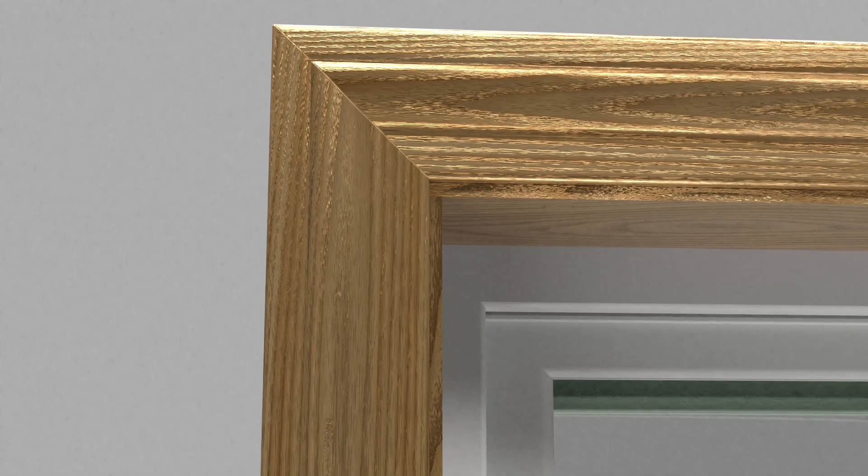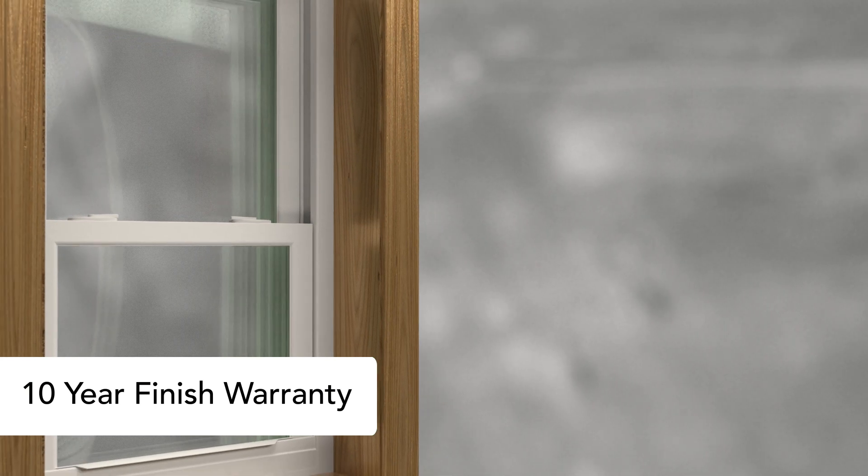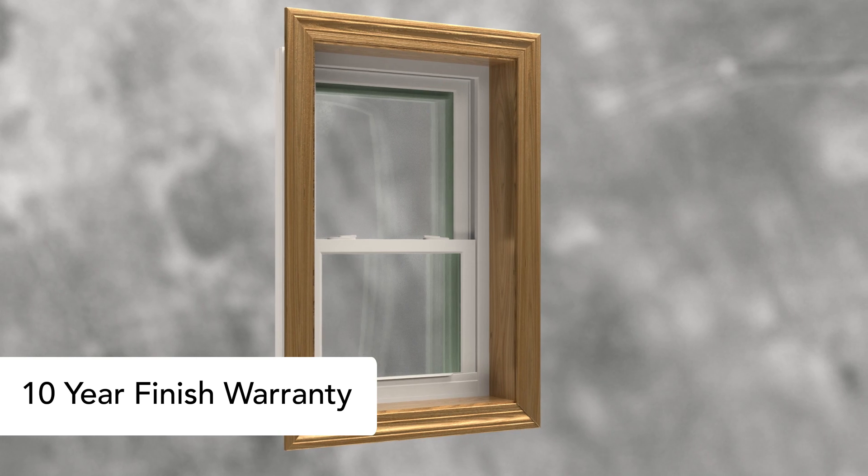For homeowners, an added benefit to the MasterFit trim system is that it comes with a 10-year finish warranty. The mortise and tenon corner locking system also ensures the trim will not crack over time.